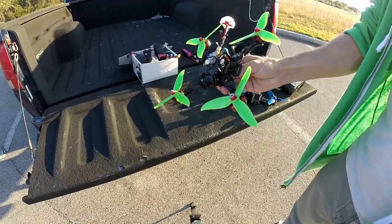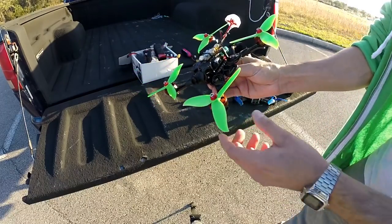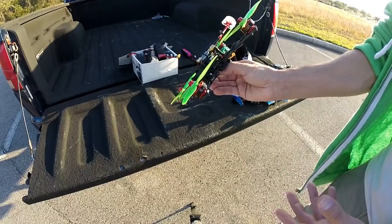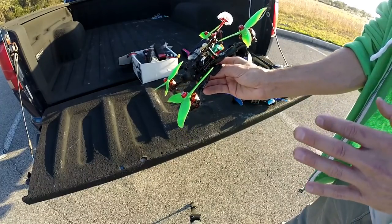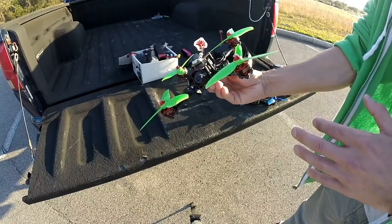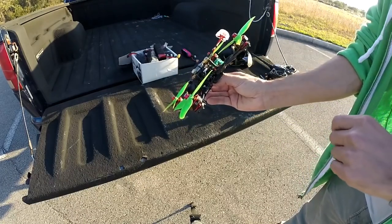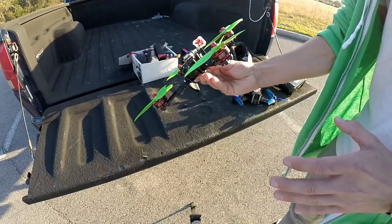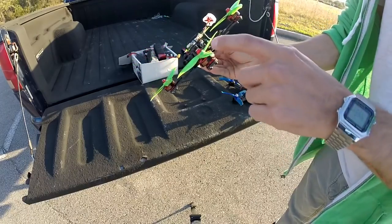It only weighs about 67 grams. This was going to be for an ultralight project. But as you can see, the parts that I had laying around are pretty heavy, and I really didn't want to put this on this really light frame. I just wanted to test the motors out. So this is what I put together — it's not clean at all.